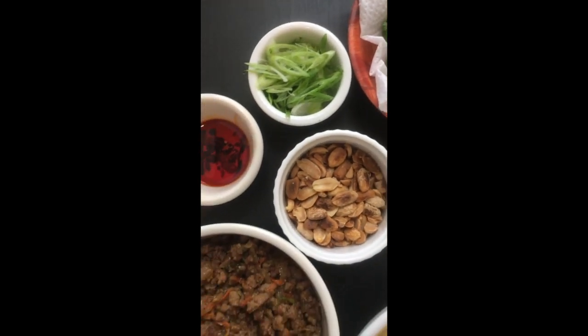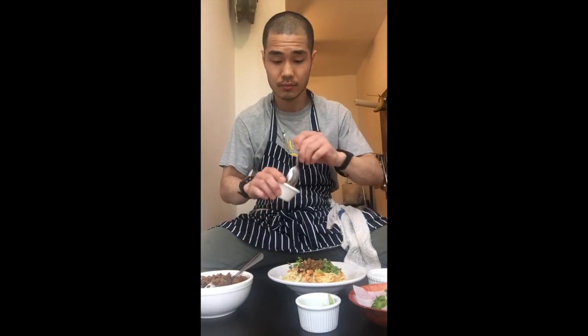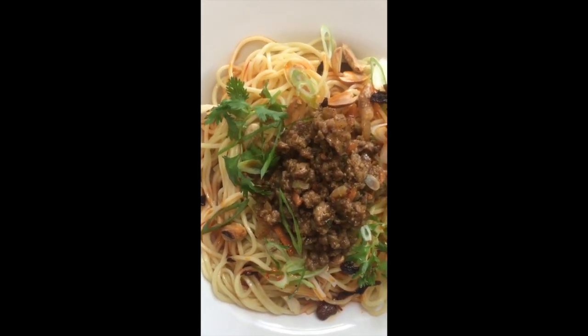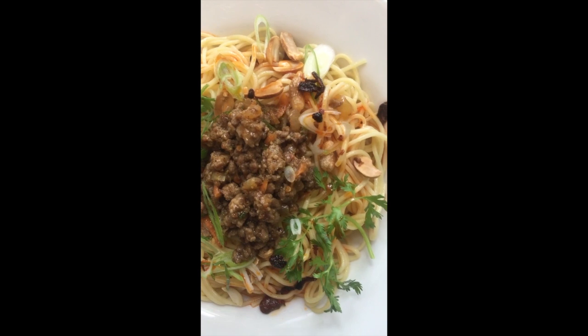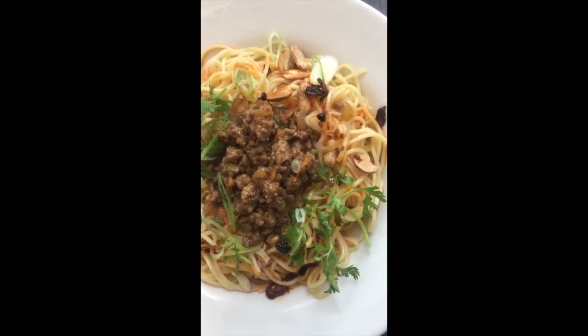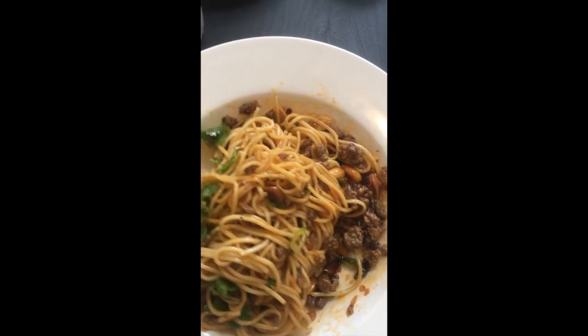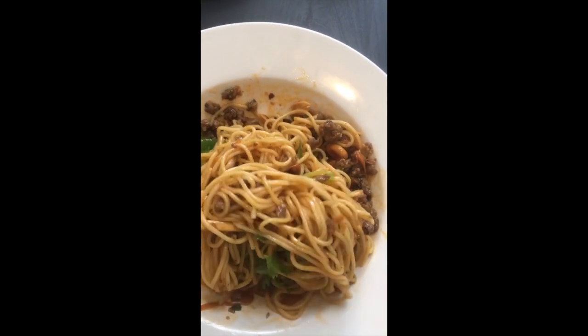We've got noodles, sauce, cilantro, scallion, roasted peanuts, chili oil and ground pork. The way we plate this is sauce at the bottom, noodles on top, then finish with the garnish — ground pork, scallion, cilantro, peanuts and chili oil if you want. Enjoy it — look at those dan dan noodles, amazing and so delicious. Stir it up before eating, and if you're feeding this to your kids just skip the chili oil. I promise they will love it.